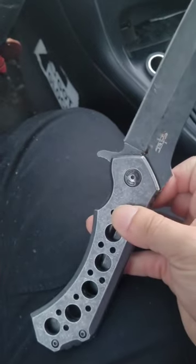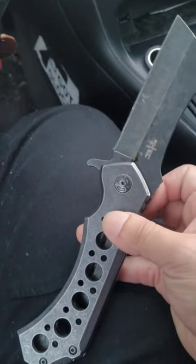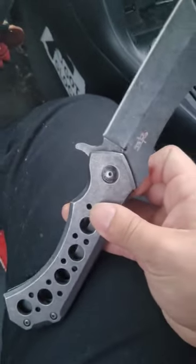Like I said, I've dropped it a lot and it's still holding up. Definitely a good option for any of you guys that are looking for a budget outdoor knife.